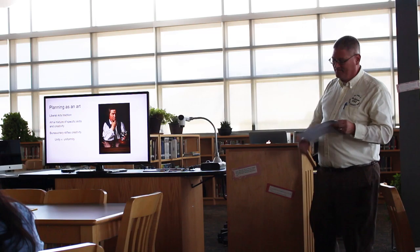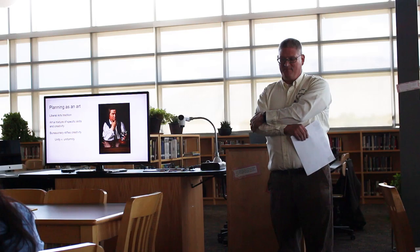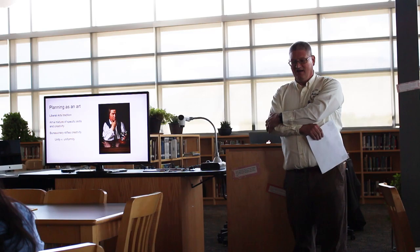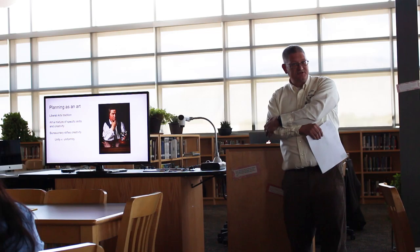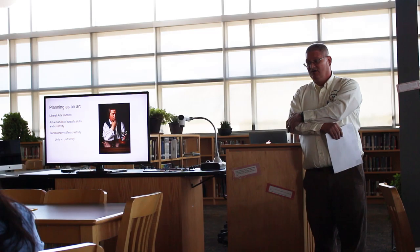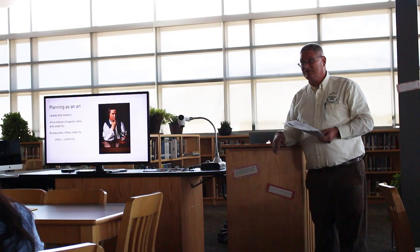That's what I kind of mean by planning as an art and creativity. One of my frustrations has been that the bigger the system I've worked in, bureaucrats want things uniform, and it can sometimes stifle the creativity and the creative process. I've chosen to spend most of my career in private education. It's meant a financial sacrifice, but it's offered opportunities to do things in a more creative, different way, and I felt like the trade-off is worth it.